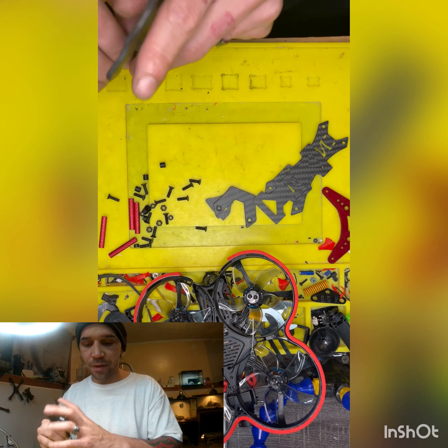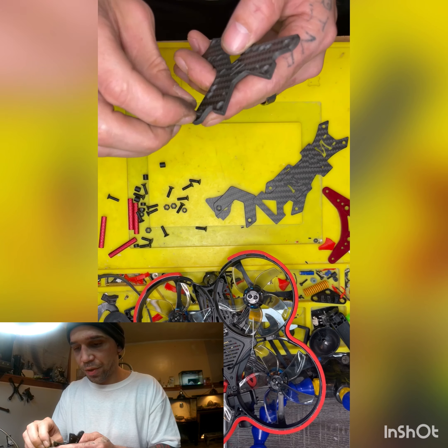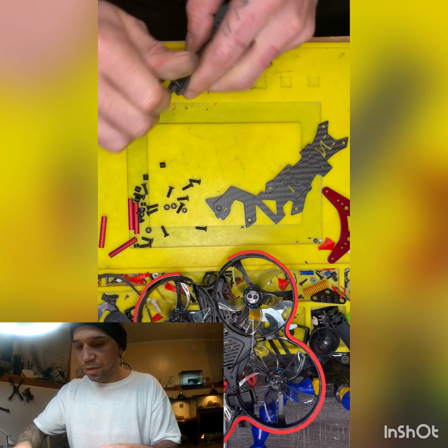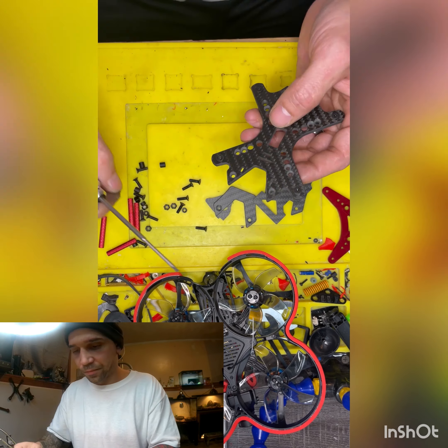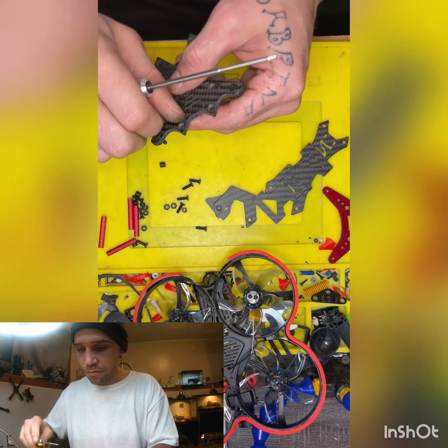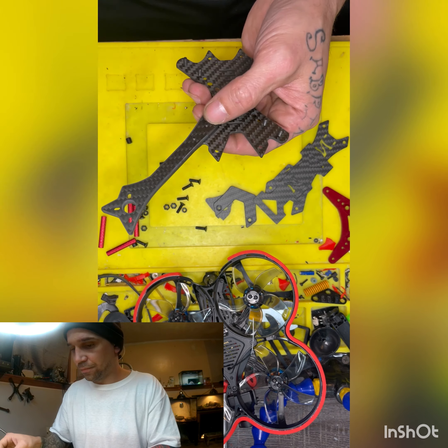Next thing we're gonna do is we're gonna grab our bottom plate, and we are gonna put the arms. You want to screw these in — there's countersink holes as well. So what I'd like to do is start them off a little bit and put them like that. So this is where the arms are gonna bolt on. Just put your arms in like this.